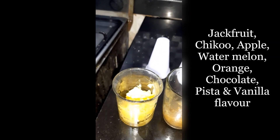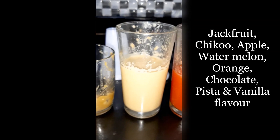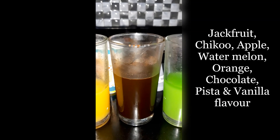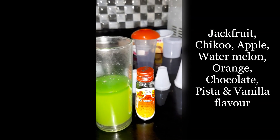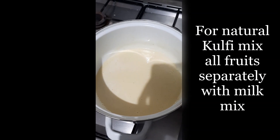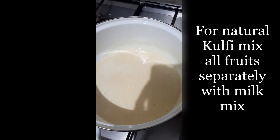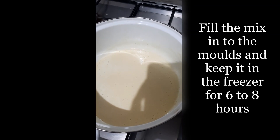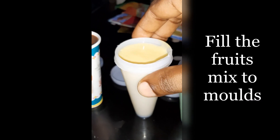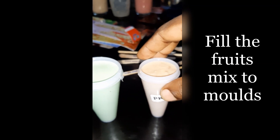We are going to make a natural kulfi. We are mixing it into a small mix. This is an apple mix, watermelon mix, orange mix, chocolate mix, pista mix, and vanilla essence. We are going to mix the flavors in different ways.